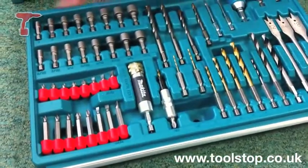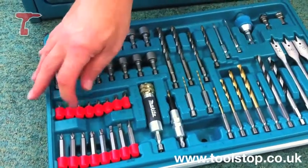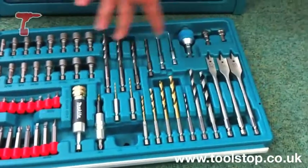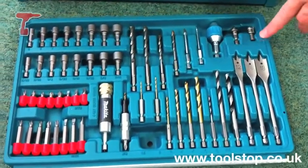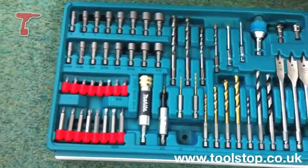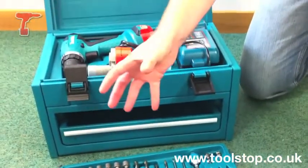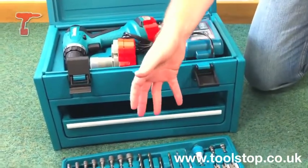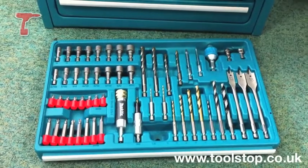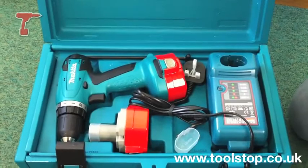In the top drawer comes with all these accessories. You've got a whole selection of nut drivers, a whole selection of 25mm and 50mm screwdriver bits, all these drill bits, countersink, quick change adapter, etc. There are 55 pieces in there — a great little starter kit for anybody who wants to do any kind of DIY or professional work. Remember, this is a Makita machine, a professional tool, great value for money. It's available right now on toolstop.co.uk.